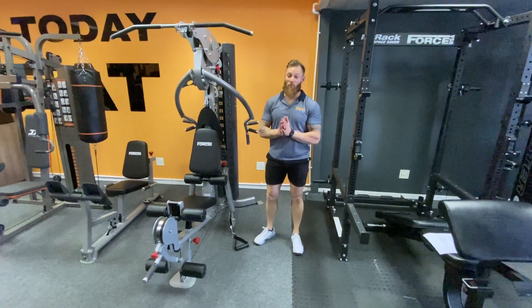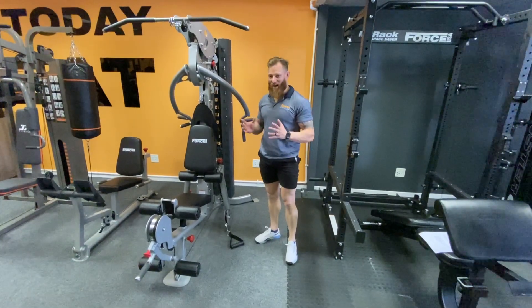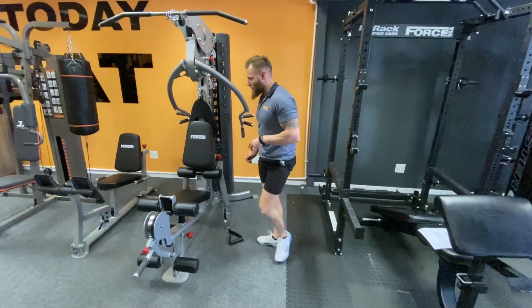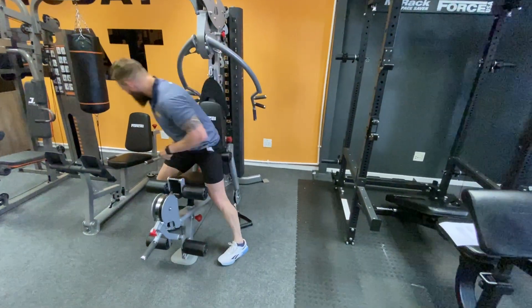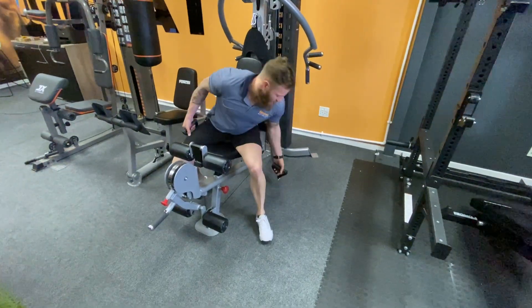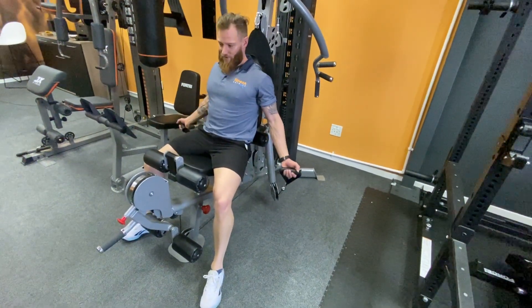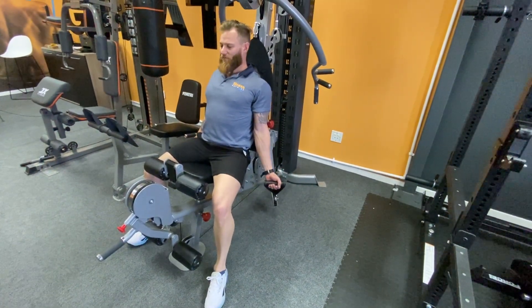We're into the last movement of our pull program and that is going to be seated bilateral cable bicep curls. You're gonna come into it right over here — sitting on this cable, it's gonna be lower, number four. Into that position, what you want to do here is drive your elbows as far as you can into the body, big chest.